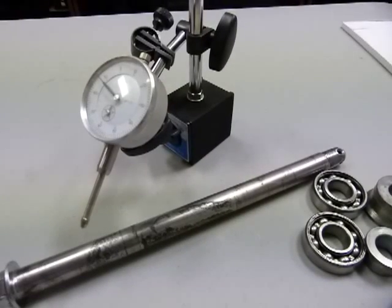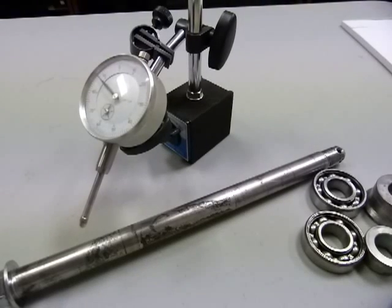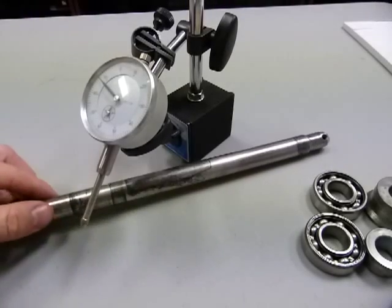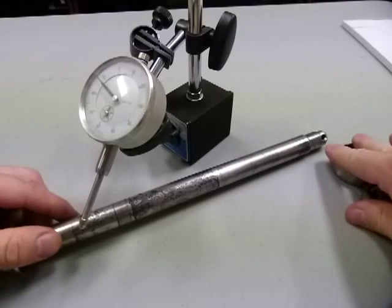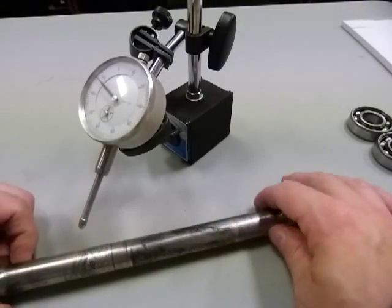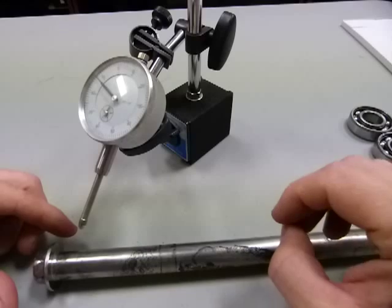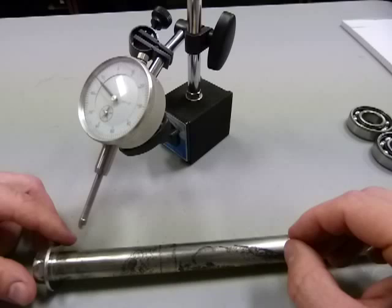Hey everyone, in this video I'll show you how to take a measurement for run out with a dial gauge. In the previous video I explained how to read the dial gauge. I have here an axle on the table. Its bearings have been removed, its wheel spacers have been removed, and it came off a used motorcycle — the axle looks stained. The staining is surface corrosion. I want to know if this axle is still straight or if it's so old and corroded that it's maybe out of straight.